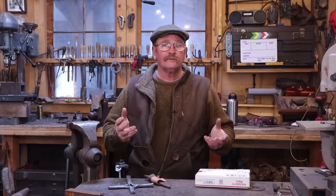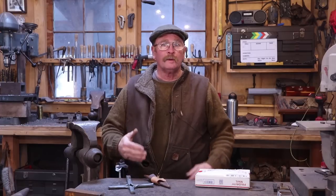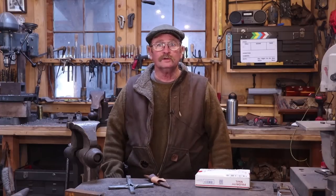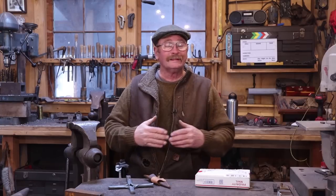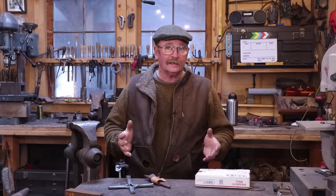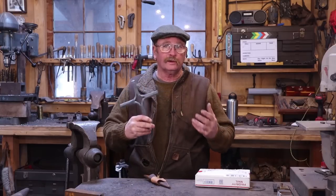Hello and welcome back to Black Bear Forge. Today I thought I'd have one of these little vlog style videos, for lack of a better term. Got one box that we'll open and see what came in the mail, a few updates, a few things to look forward to. But I thought I would start off by apologizing that we were a little bit out of focus at the beginning of yesterday's video where we made the split cross, or the Friedrich's cross.